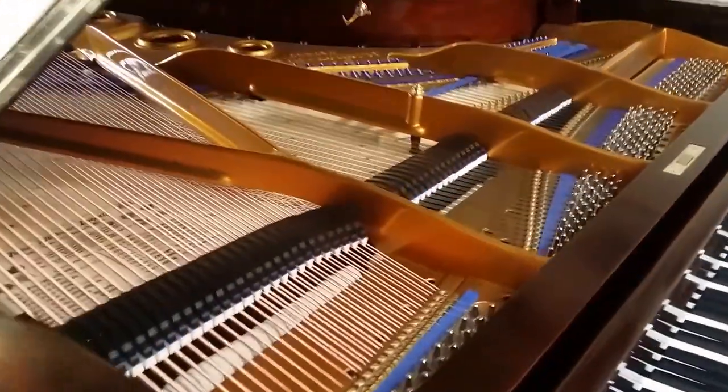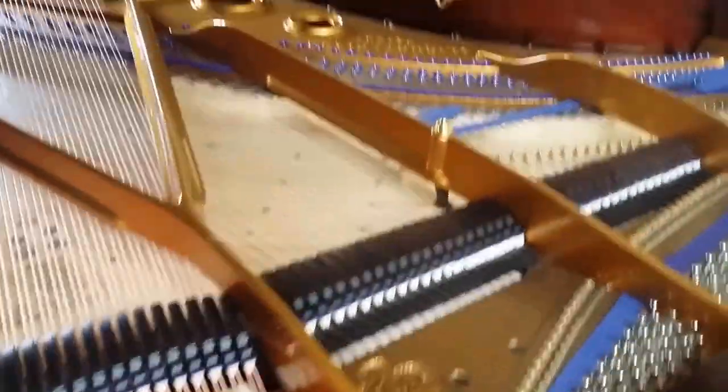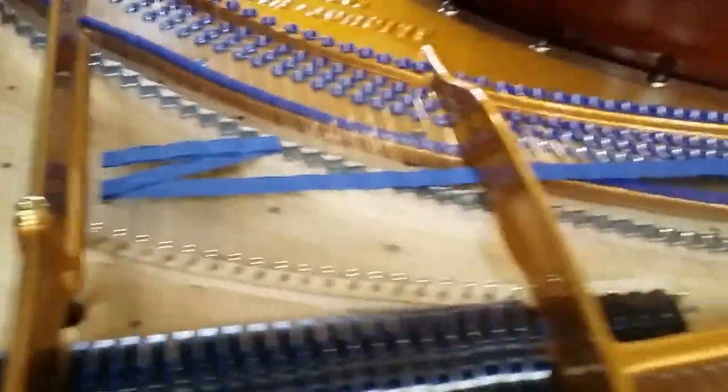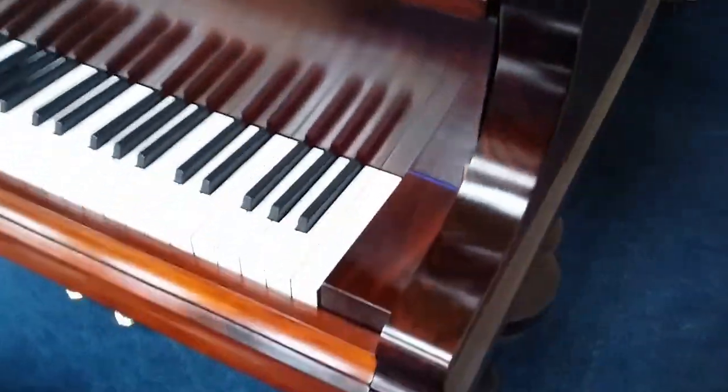Just making a quick video of it. We haven't quite finished it off yet — still got some toning and some touch regulation to do. But I wanted to show you the video now because these pianos tend to sell quite quickly.